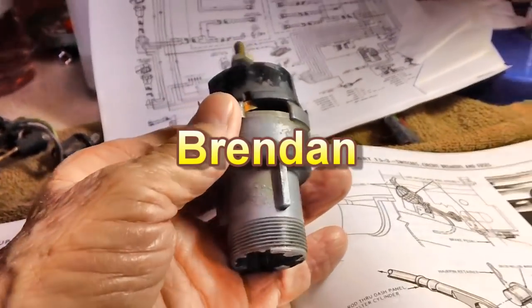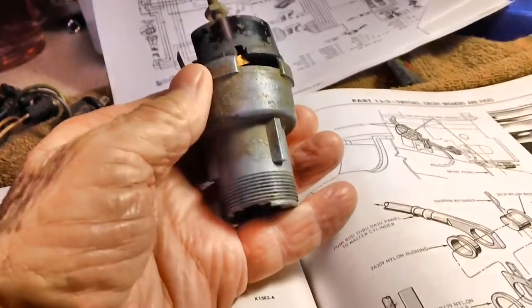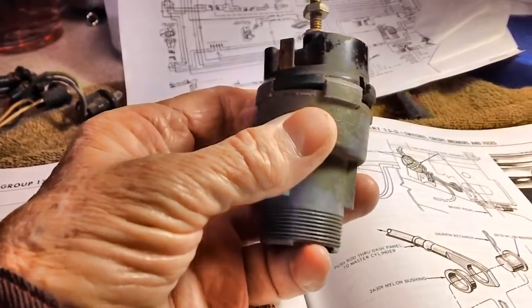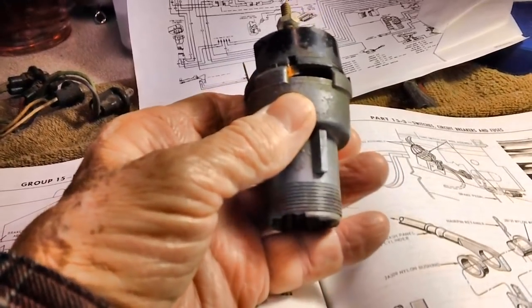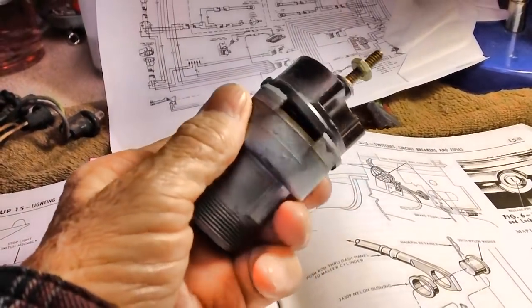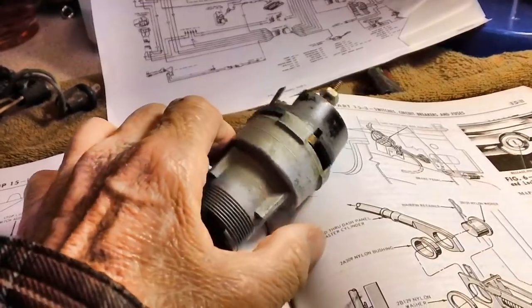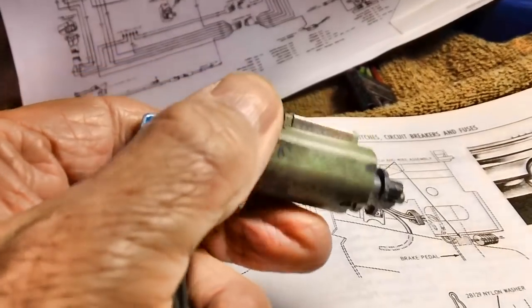Old Brendan told me — I showed him this already — these things are made out of what's called white metal, or pop metal as we call it. He said he's opened up boxes of old equipment made out of that white metal, took it out of the box, and it was already falling apart. This stuff cannot be welded, you can glue it, somebody said you can solder some of it — but I wouldn't want to. We do not want to take a chance that this switch is going to fail us.